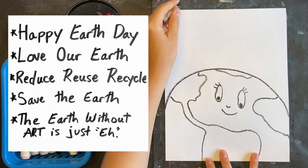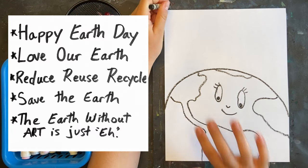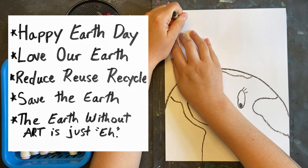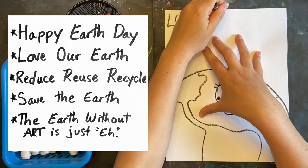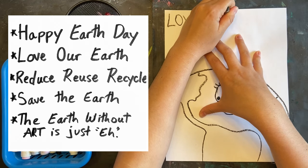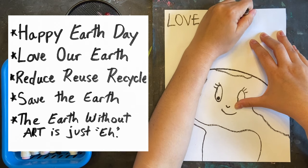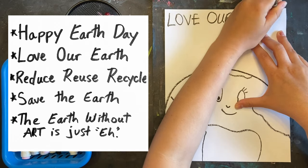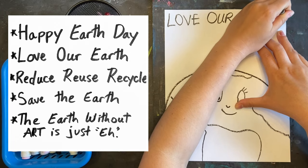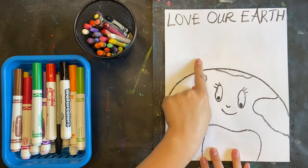Before coloring in, I want to pick my phrase. You can put 'Love Our Earth' like the book, or you can pick from these other phrases: 'Happy Earth Day,' 'reduce, reuse, recycle,' 'save the Earth,' or my favorite — 'the Earth without art is just eh.' However you choose to do it, write your slogan for your poster.